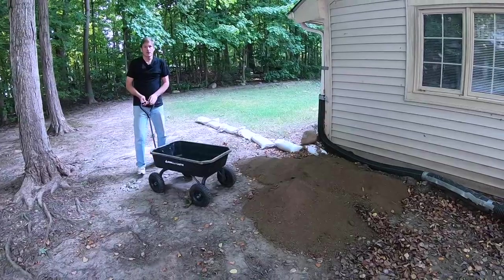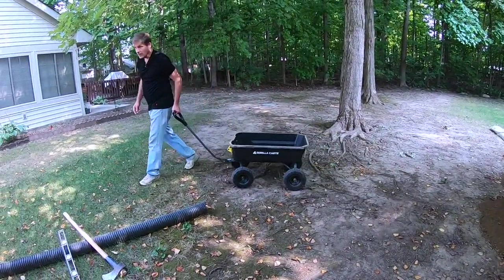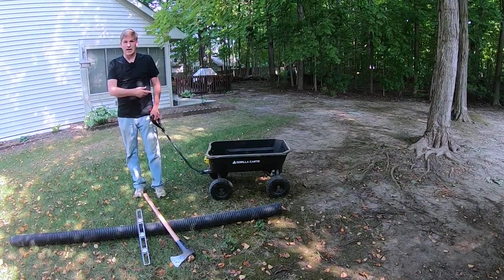Pretty easy. Very little lifting in the grand scheme of things compared to this young man who has to literally carry half the weight of the dirt with every trip. All I have to do is pull it.